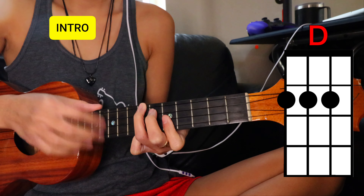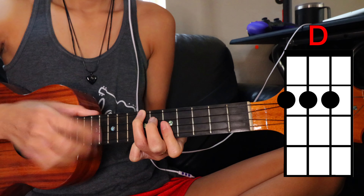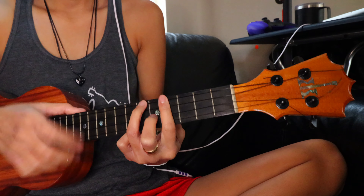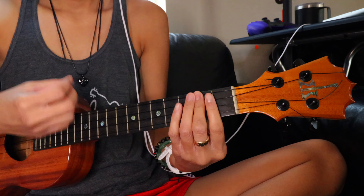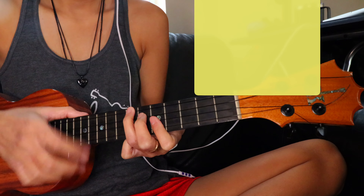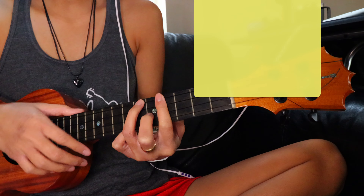This is the intro. [Plays intro] Cool down, just stick your little shirt and I'll take it off.